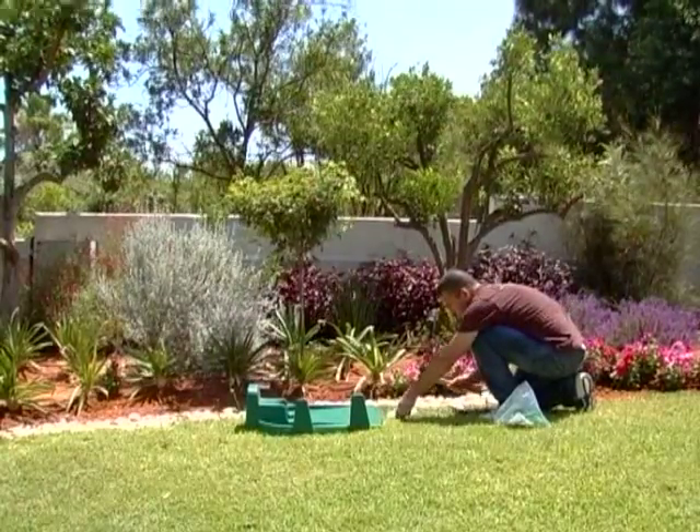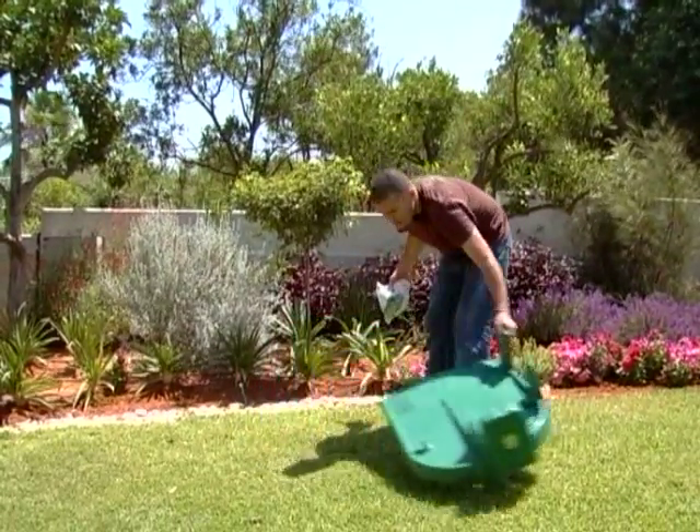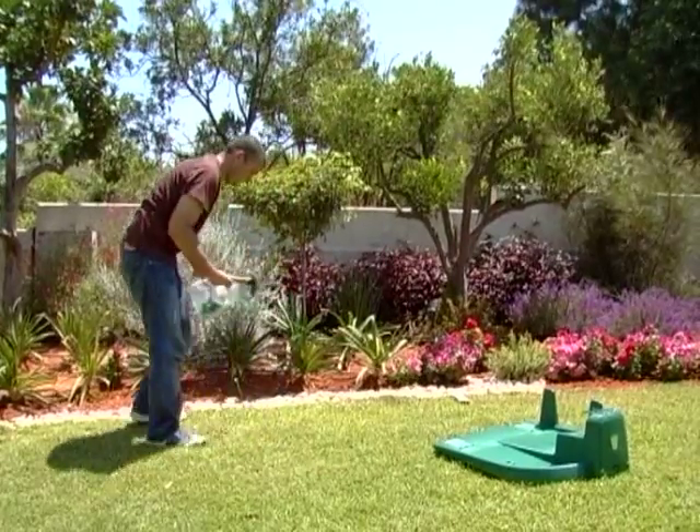After pegging the wire all around the lawn, join the beginning and the end wires. Proper setup of the wire will assure better performance of your Robomow.